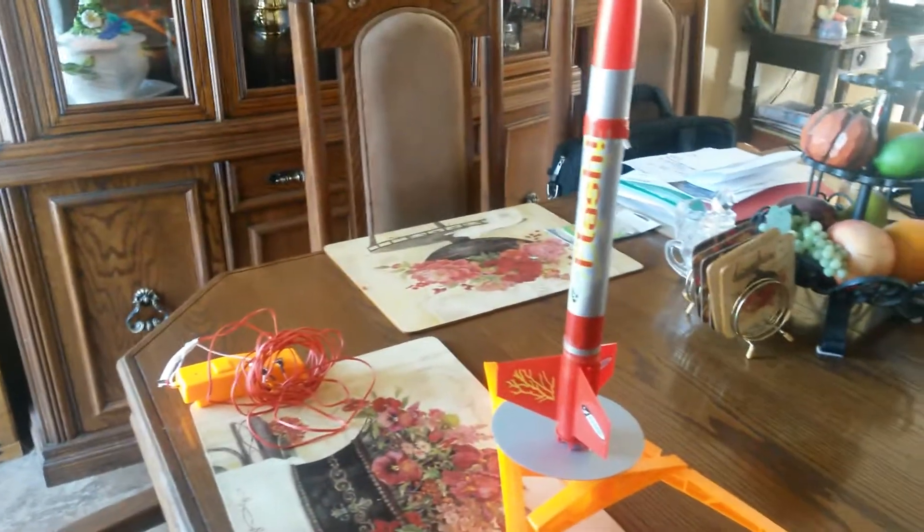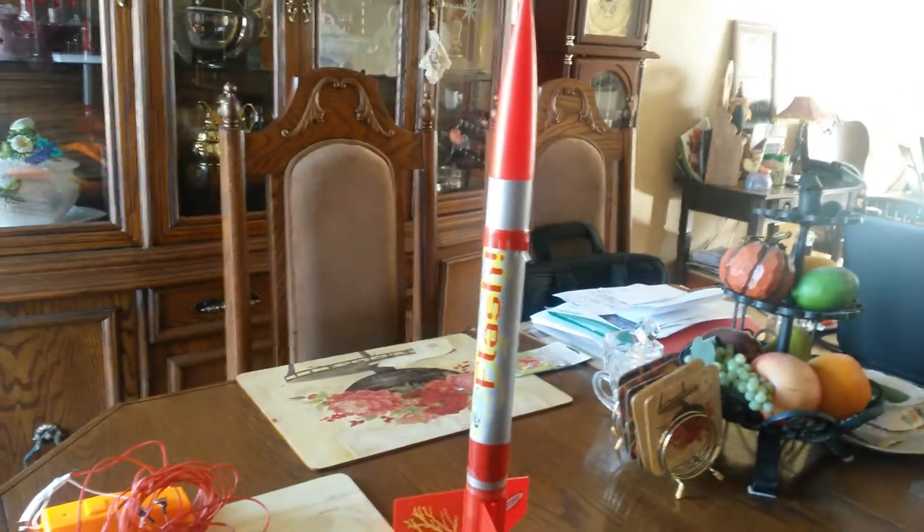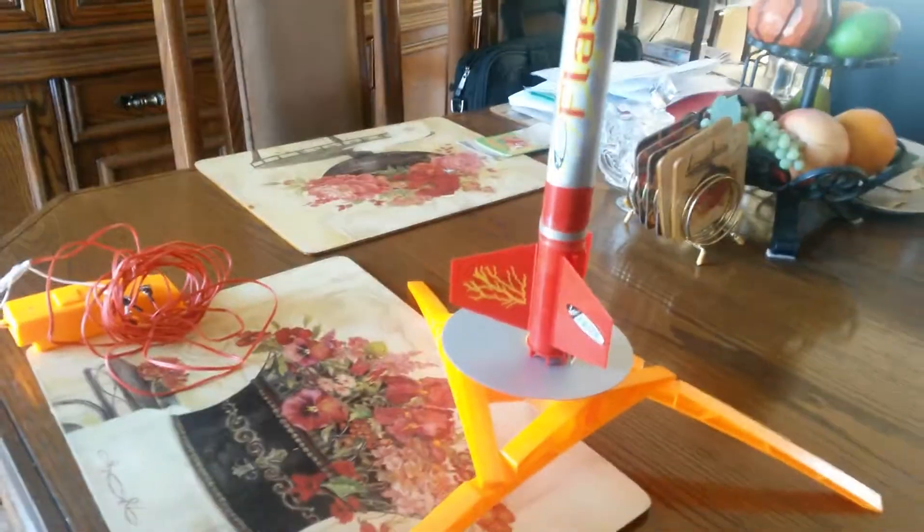This is the Flash rocket that we built — here's the end product. I just want to do a quick video before we blast it off. It's a little snowy outside, so we're going to have to clear out an area and go down to the soccer field or the school to launch it.